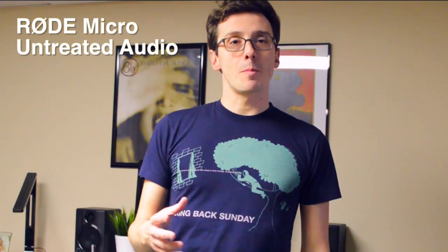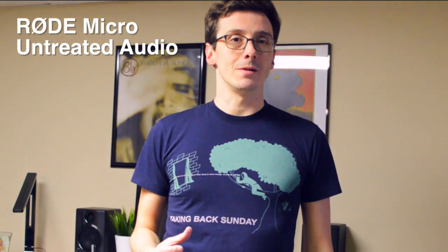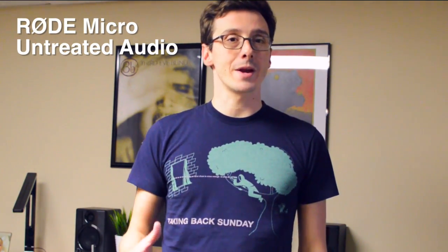What you're listening to now is the Rode microphone plugged directly into my Nikon D3200. I'm standing about four feet away from the camera, and hopefully you'll be able to tell that the Rode microphone sounds a lot crispier and also a lot louder than the built-in microphone on the Nikon. But is the difference in audio $60 worth?